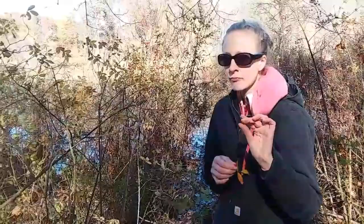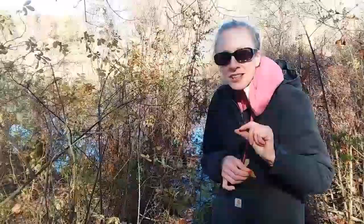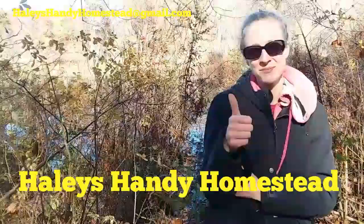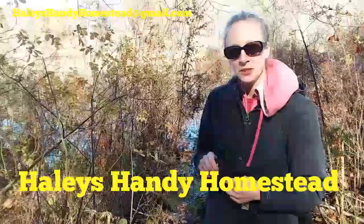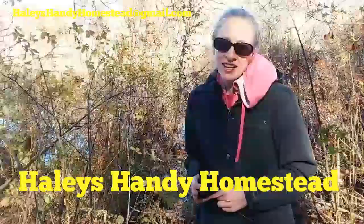These are really good — kind of tastes like a cranberry slash apple, and they are related to the apple family. A little snack in the woods! If you like what you see, please give me that thumbs up, don't forget to subscribe, feel free to reach out and send me any comments, and stay handy, friends!